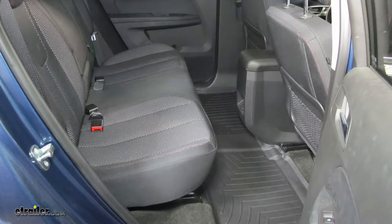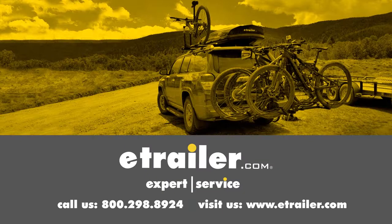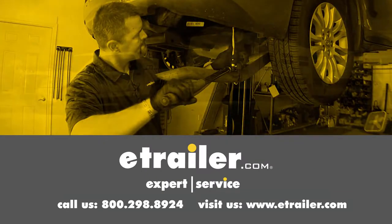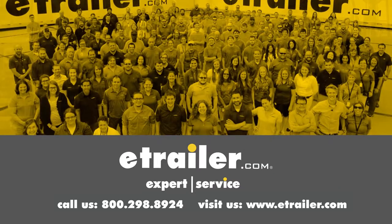That will finish up your look at the WeatherTech second row rear auto floor mat on our 2017 Chevrolet Equinox. Thanks for watching. Click the link in our description below to shop, learn more, or visit us at eTrailer.com. And leave us a comment if you have any questions.